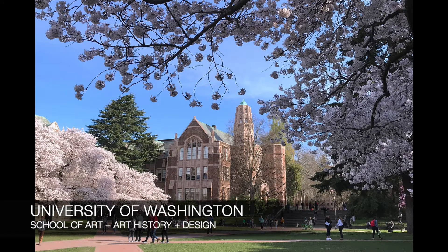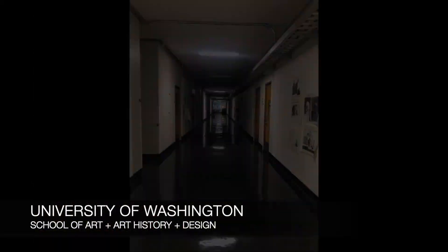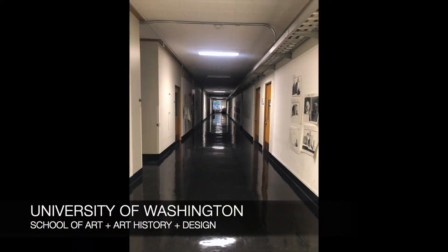Hi, my name is Kim Van Someren, Instructional Technician in Printmaking, Painting, and Drawing at the University of Washington School of Art, Art History, and Design.